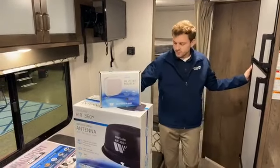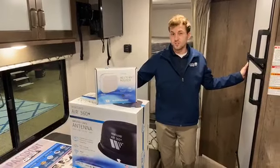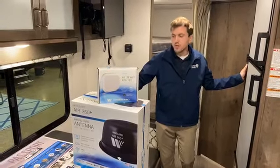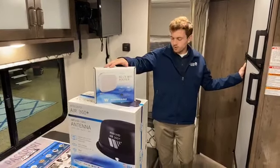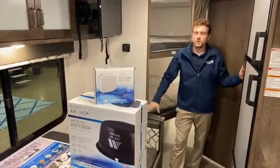The Air 360 goes for $132, so if you're just looking to upgrade to a nice new TV antenna, not too bad to receive a better picture. If you're looking to receive that 4G capability, the Weingard router goes for $450. So not too bad for a nice setup.